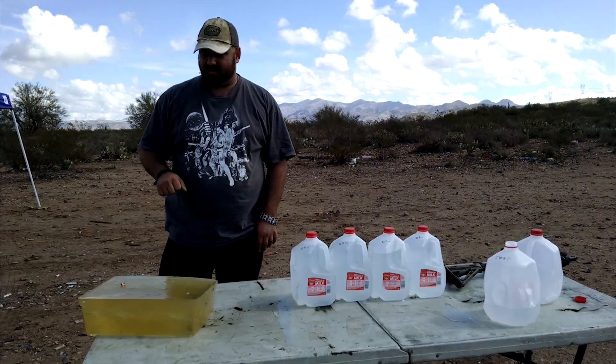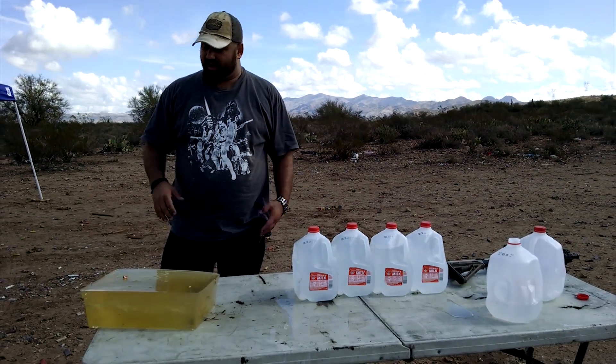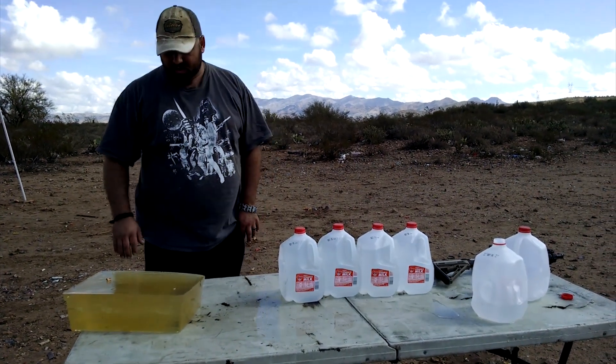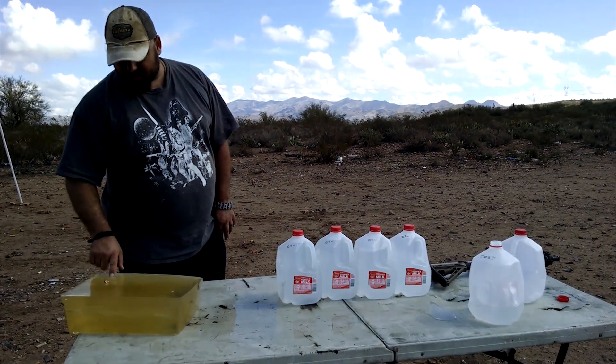Alright, so that was ARFCOM Reaper 300 Blackout. It's for hog hunting, but looks like it'd probably make a halfway decent self-defense load. That gives somebody a really awful day.